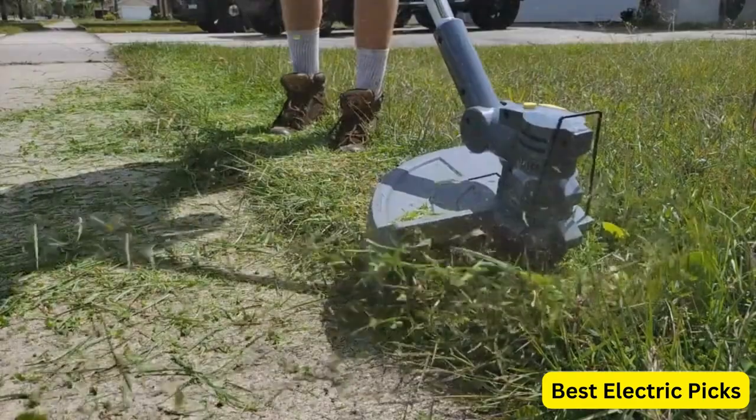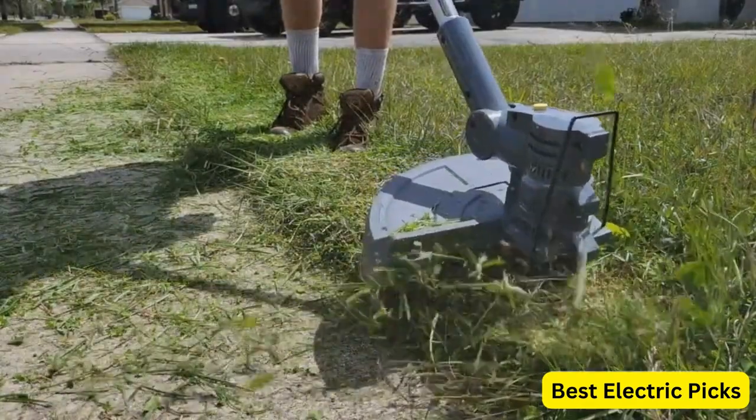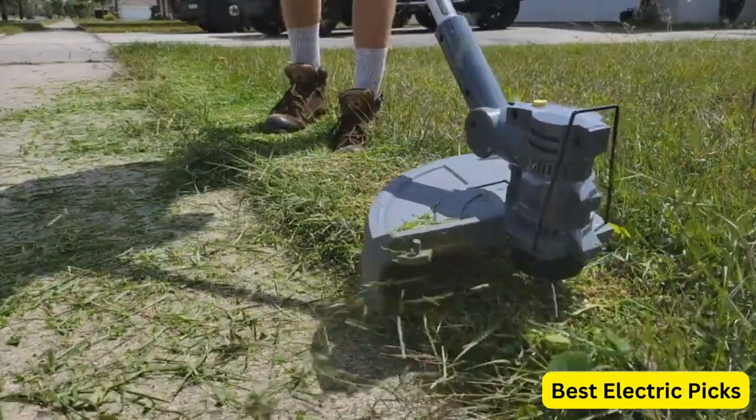Hope you guys enjoy the video, and now you can easily select the best battery-powered string trimmer from our list.